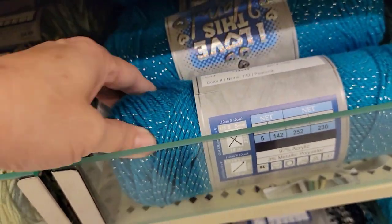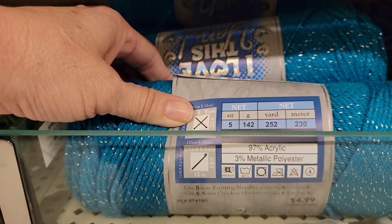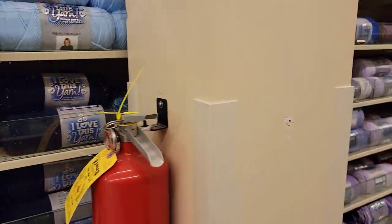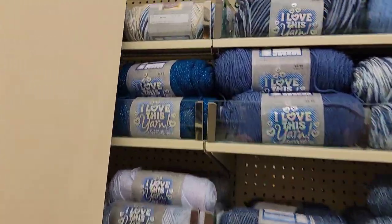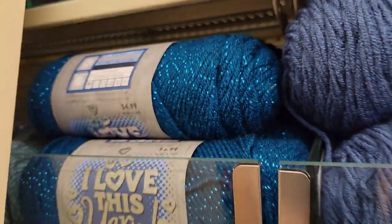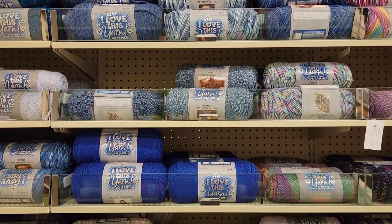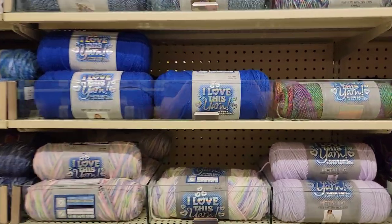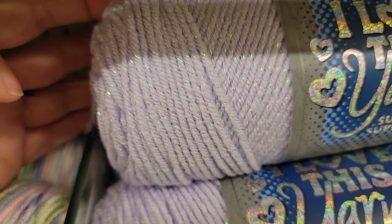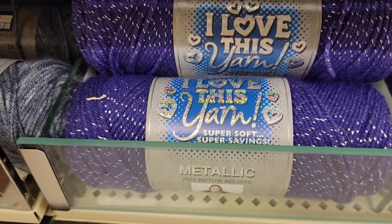Super pretty. 97% acrylic, 3% metallic polyester, 252 yards. This is a little darker — this looks just like the Big Twist. I'm trying to see a common theme for the new. I want to say all of these sparkly ones are new, because I don't remember seeing them. I could be way off though.